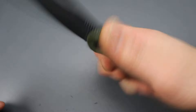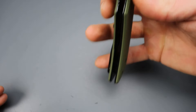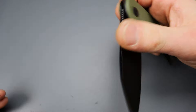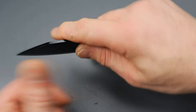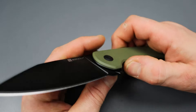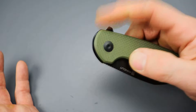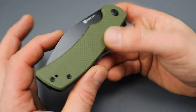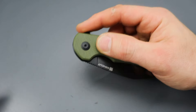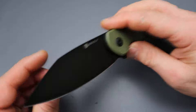Obviously you can easily reverse flick it, and then it also has the flipper. In my opinion it definitely has more than one opening deployment — you can call it a single action knife or whatever, but it's super snappy. Even though I can reverse flick it, it's just because the blade is sticking out so much. It has nothing to do with the detent being light, because the detent is not light — it's got a good solid detent.